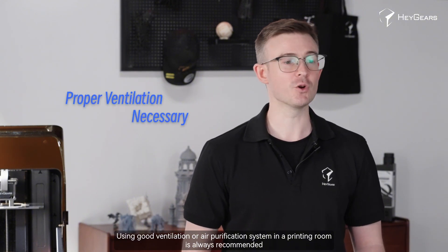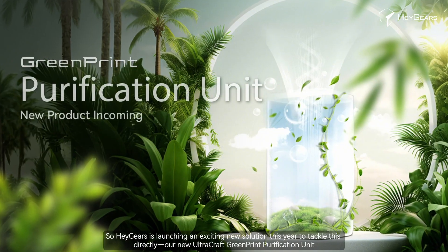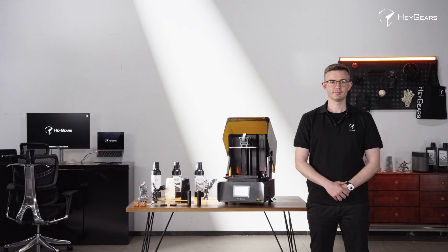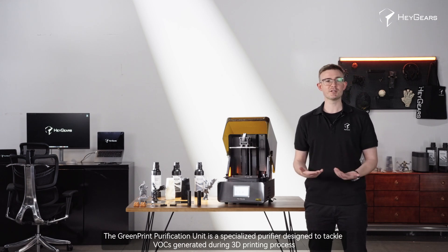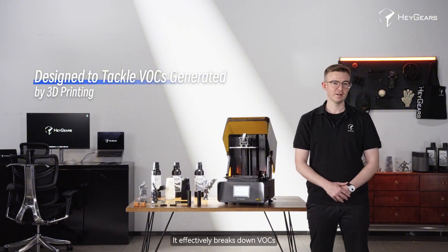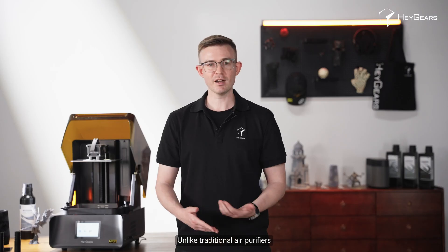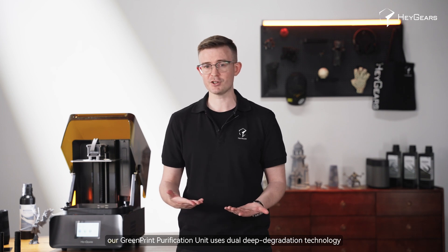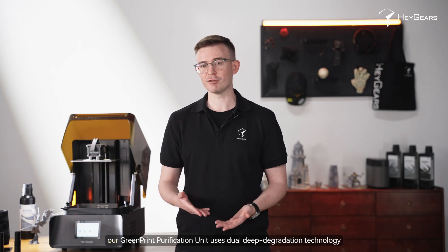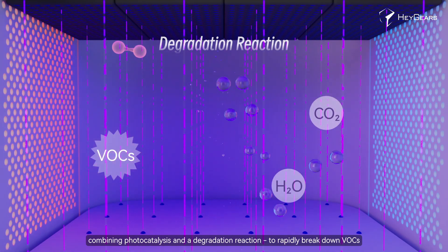Using a good ventilation or air purification system in a printing room is always recommended. So HeyGears is launching an exciting new solution this year to tackle this directly — our new UltraCraft GreenPrint Purification Unit. The GreenPrint Purification Unit is a specialized purifier designed to tackle VOCs generated during the 3D printing process. It effectively breaks down VOCs, creating a safer and more comfortable 3D printing environment. Unlike traditional air purifiers, our GreenPrint Purification Unit uses dual deep degradation technology, combining photocatalysis and degradation reaction to rapidly break down VOCs.